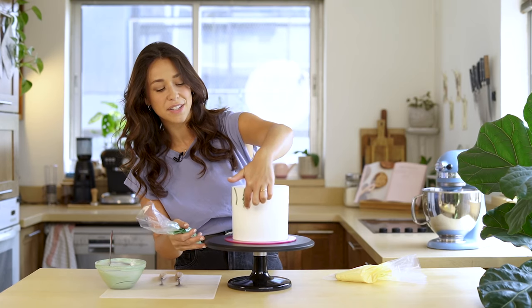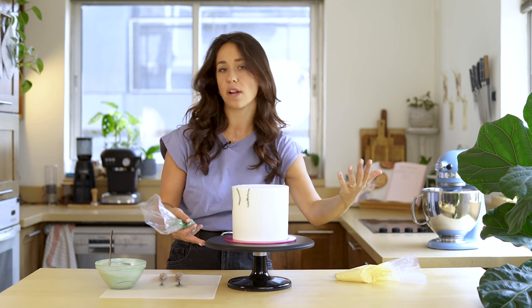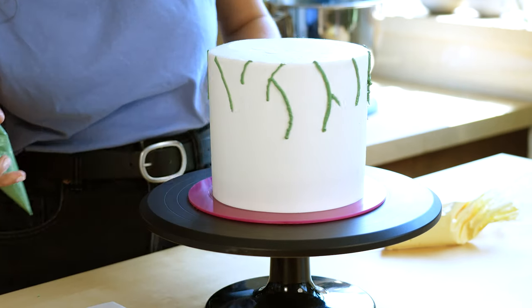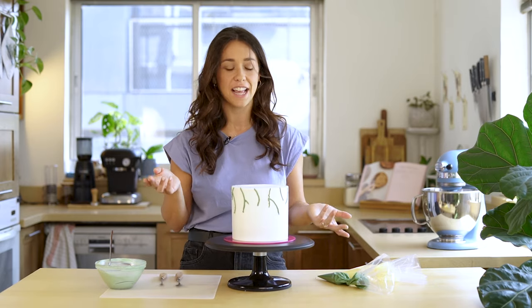This one came out in a little bit of a squiggle, but I'm not worried because you're actually going to barely see the branches at the end. You can scrape it off and do it again if you want, but I'm going to leave it and show you how to cover it. At the moment it doesn't look like much — there's only a few random green squiggles on a cake — but now we're going to bring it to life by drawing on some lemons.